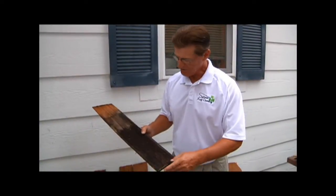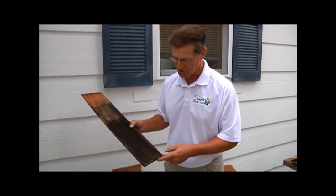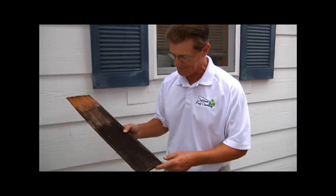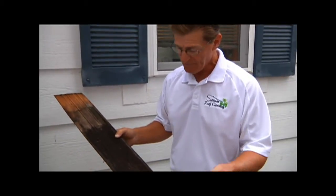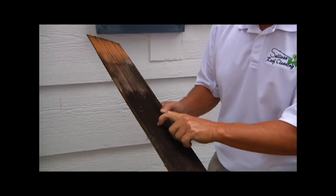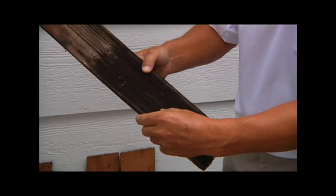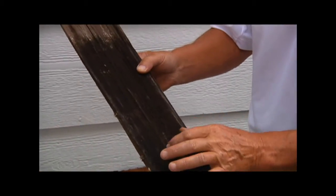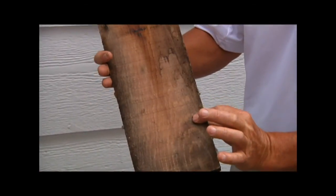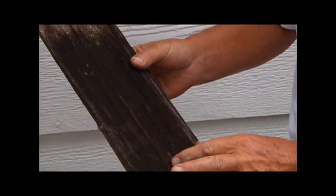This shingle is an example of a wood-eating fungi that gets into all cedar shake shingles over time if they've not been maintained — most shingles that haven't been cleaned for 15, 20, 25 years. As you can see as I run my finger down it, it's real soft, it's spongy, it's starting to pit. What's happening is this fungi is working its way through the shingle and that's what deteriorates it.